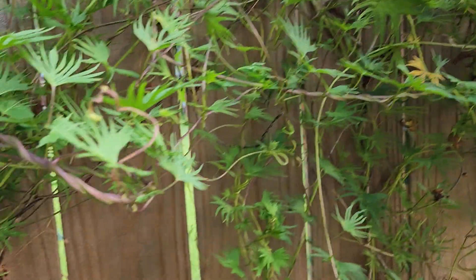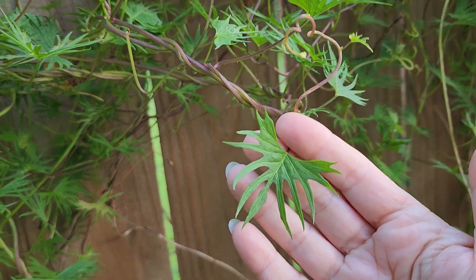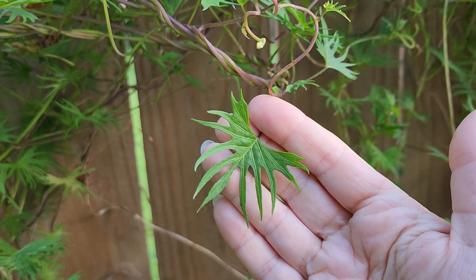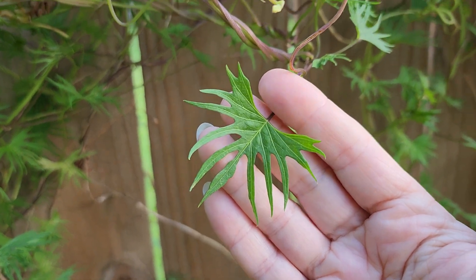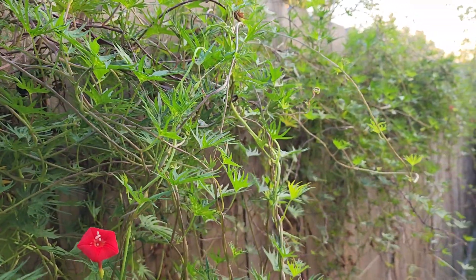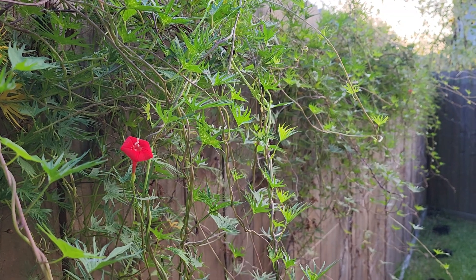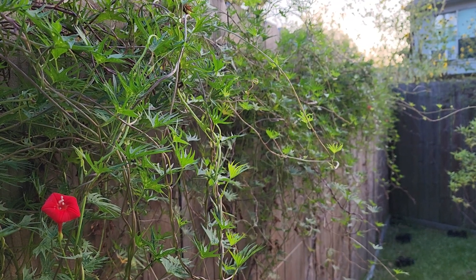The leaves on the cardinal climber this year are not large. This cardinal climber is a hybrid — it's a cross between the red cypress vine and a red morning glory, so the leaf structure is a cross between them. This vine typically gets very beautiful and thick. The reason I wanted to do this video is because exactly one year ago today I did a video on our cardinal climber and it was gorgeous, lush, and huge.